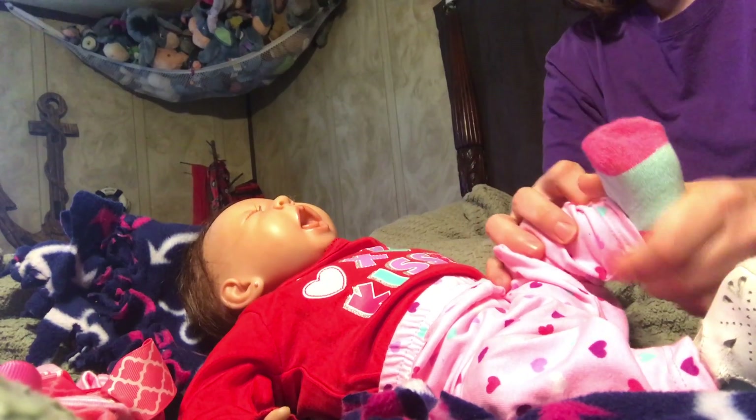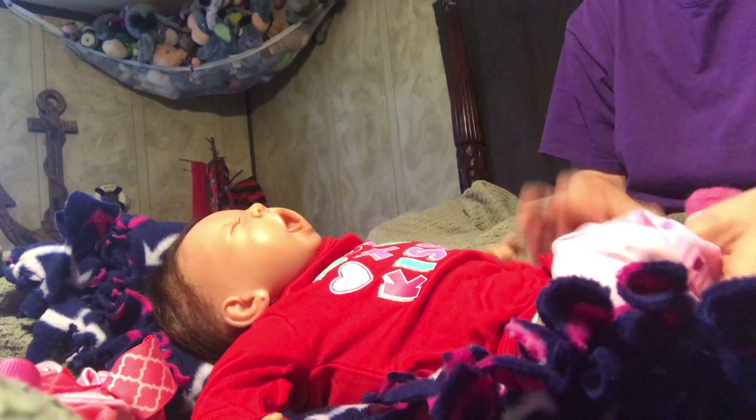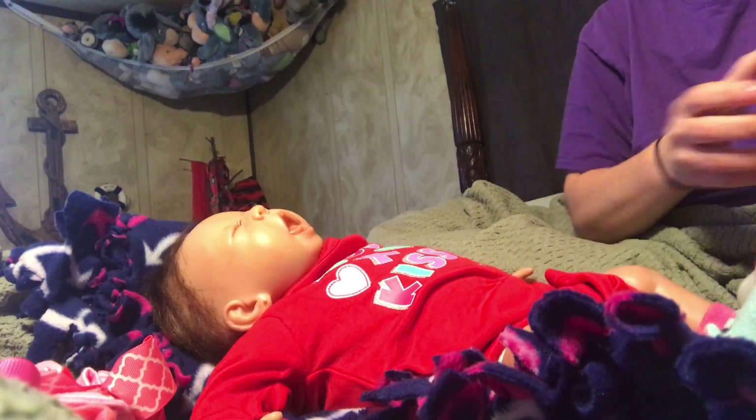Her little feet! I love this kit. This kit's from China — it's an unknown kit. My friend Karen Myron reborned her.